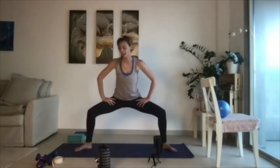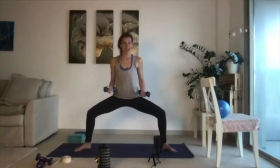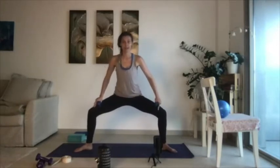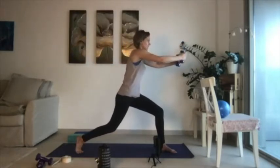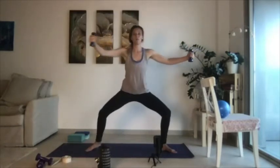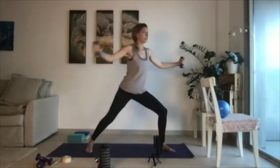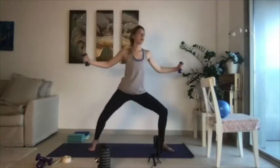Goddess squat — plié from ballet. Hopefully your weights are nearby. If you want to do this without weights that's fine; if you want to up a level, take your weights in hand. You want your knees tracking above your ankles, sitting your hips back and lifting your arms out towards the sides, holding these weights in hand. For those of you who have been with me for a few weeks in yoga barre, you know this warm-up. We're going to rotate on one foot and turn our body, closing into a lunge, then rotate again and open back into the goddess, then close the opposite way.